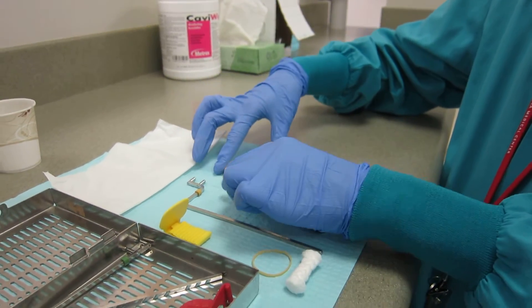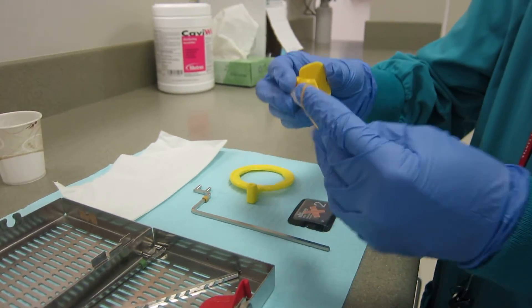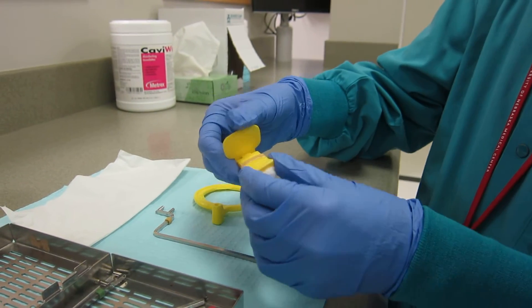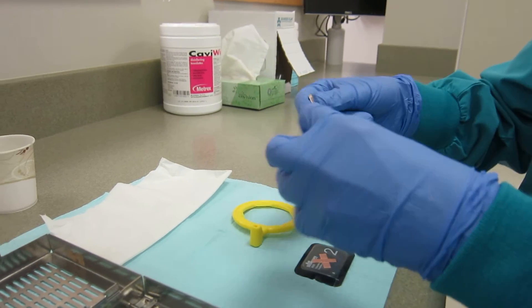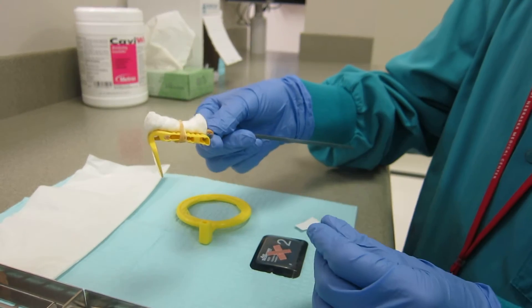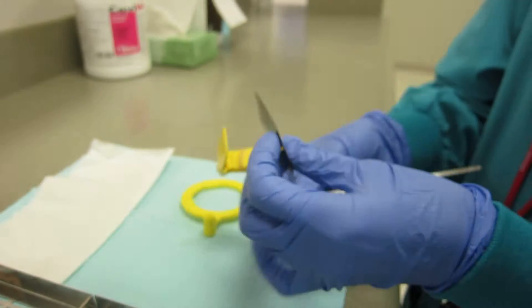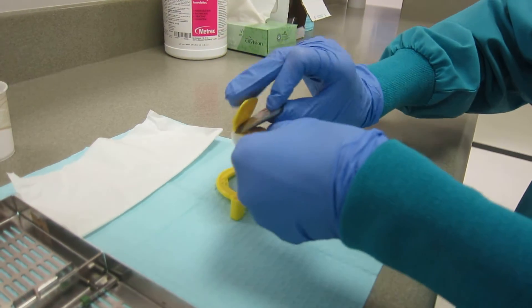Take the yellow bite block and place a cotton roll on it, securing it with a rubber band. Then, connect the bite block to the metal indicator arm. Take a number 2 phosphor plate and insert it into the bite block, making sure the black surface is facing towards the operator and the A is towards the bottom.